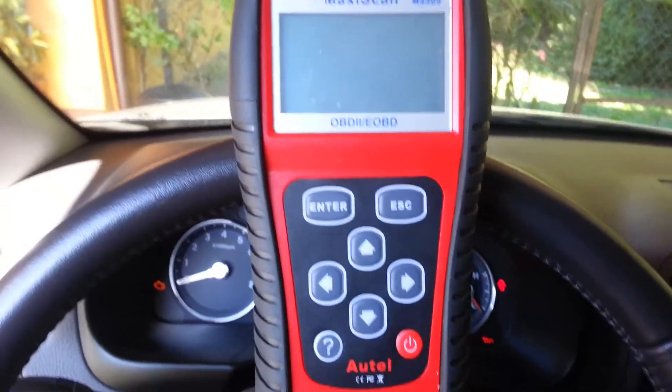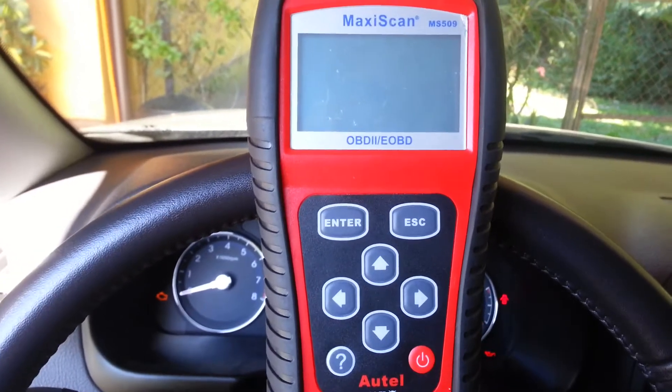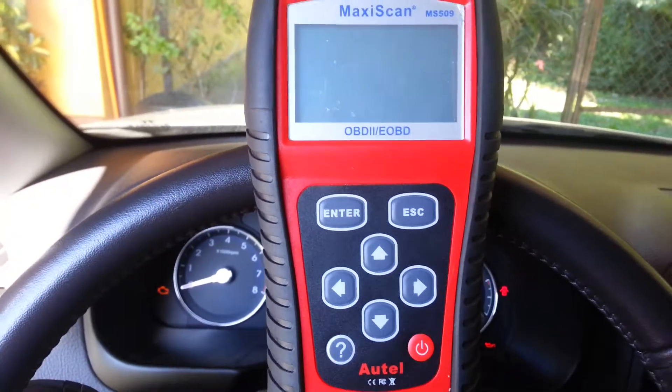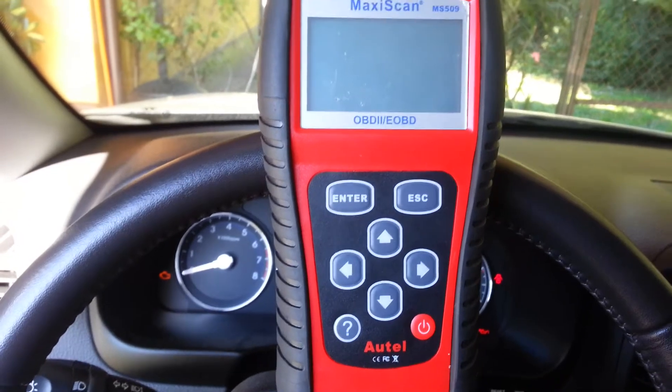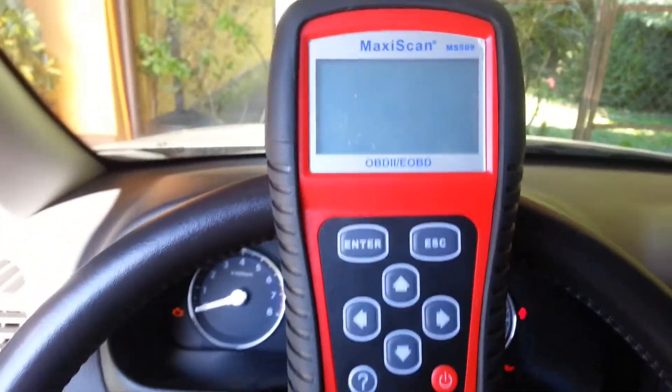Hello, I'm Nicolas from Chile. I'm calling you because I have a problem with the MS509R. I plug it in to the OBD2 connector, but nothing appears on the screen.